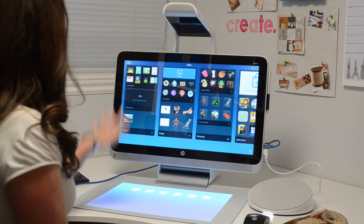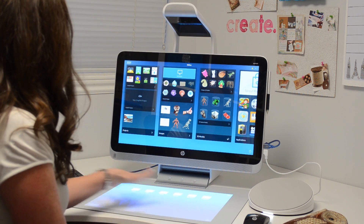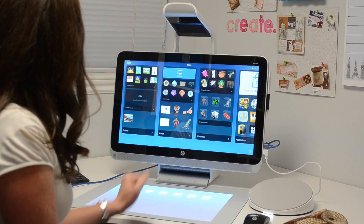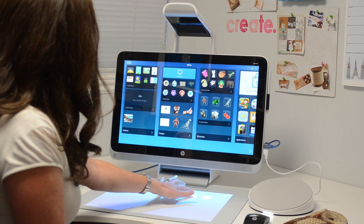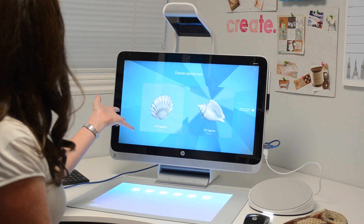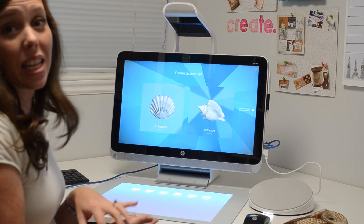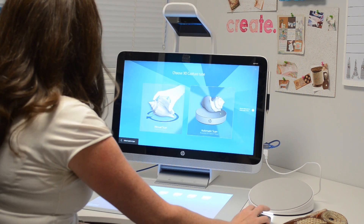Here's the Sprout workspace, and down here on the touch mat it gives you a bunch of options to do different things. Today we're going to do the 3D capture, so we'll go ahead and push that button on the mat, and that's going to bring up the options for either a 3D snapshot or a full scan. We're going to do the full scan because we want to be able to see the entire object and turn it and everything. So we'll go ahead and click on that.